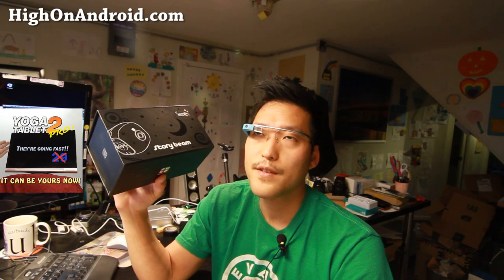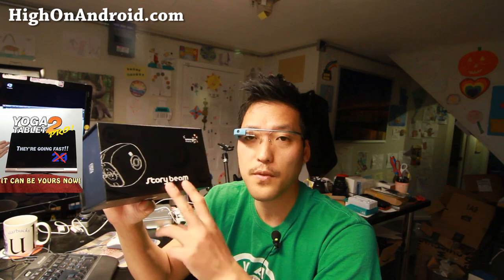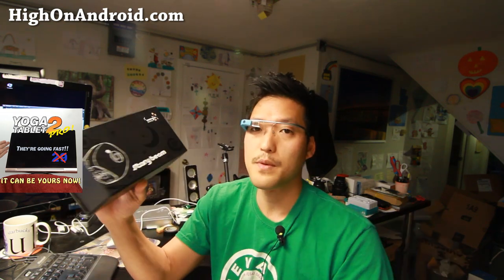They have it on eBay for about $260, a little more than what I paid. But if you do go through Incheon Airport duty-free, they have a Samsung store in there that sells the StoryBeam — so look for the Samsung store and they should have one. There are also similar products available. Let me see if I can find some and I'll put them in the description.